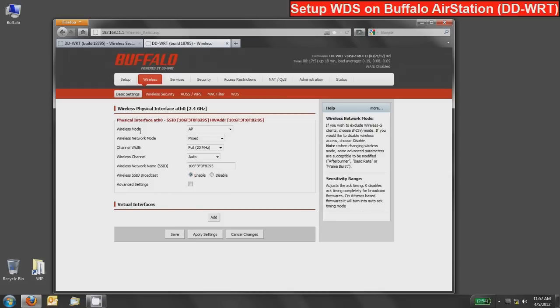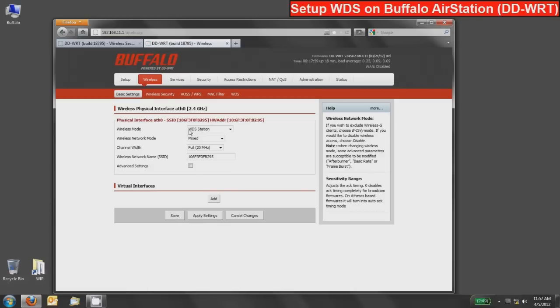Go to basic settings and configure the wireless mode to be WDS Station, then press save so the rest of the settings update appropriately. Since I did not change the network mode or channel width on the previous device, I will not change them here either — but if you did, make sure these match 100%. In the wireless network name, match what the other device was set to: 'wireless bridge.' Press save. You'll notice some things like channel selection are not available here — that's because they are mandated by the WDS AP. When this station connects to the bridge network, its channel is dictated by the AP. Similarly, this device will not broadcast because it's a client-based connection.